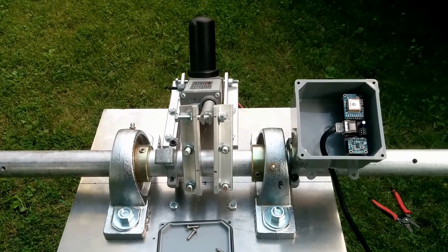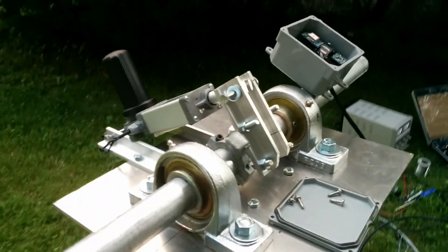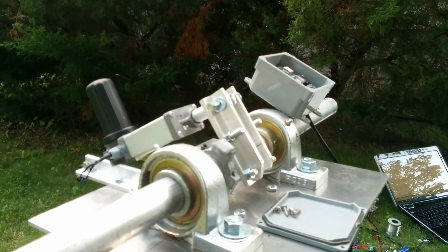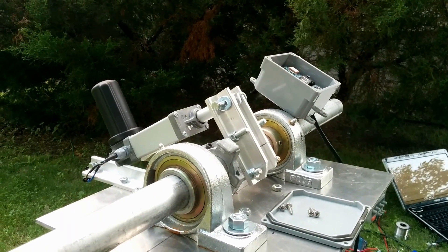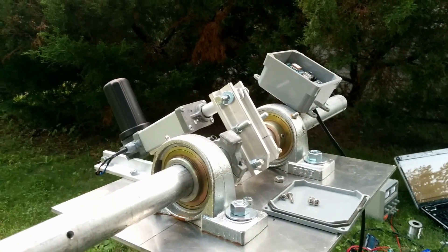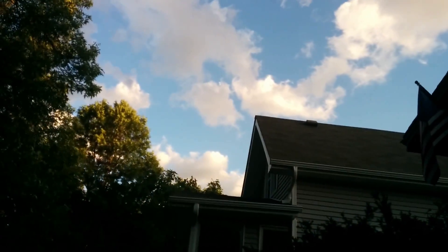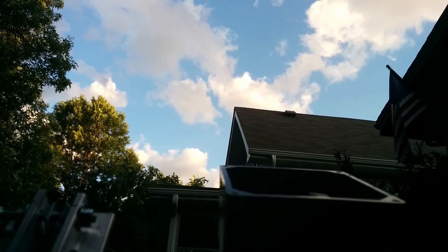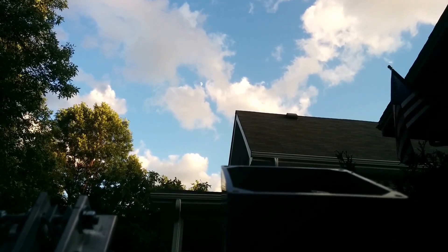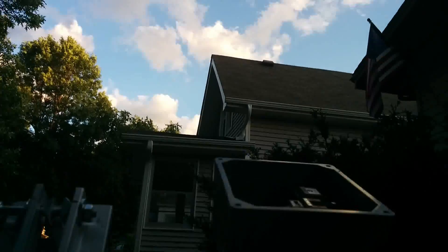Right now this is running PWM control to the linear actuator, so we have slow and fine-tune abilities. You should see it moving a little bit — not by much, just fine-tuning things. When everything is all said and done she will track the moon. Let's see if the clouds will pass — there it is, you can see the moon right there, she's pointed pretty much right at it.